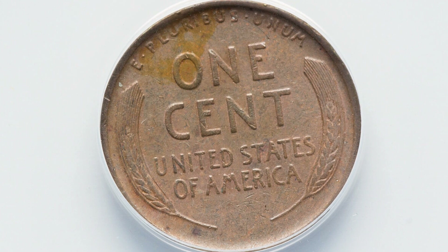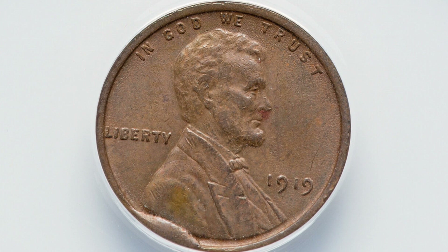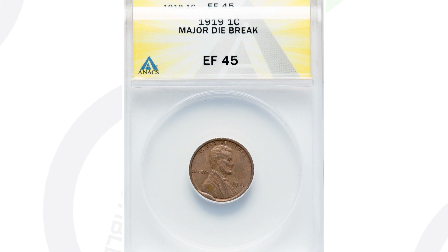Next up is a 1919 wheat penny. It's pretty common to have a 1919 penny in this condition. However, all the value for this coin is going to be in the die break, which you can see on the rim of the coin at the bottom of the penny. That extra metal on the rim is considered a die break or a cud — same thing. That will give your coin some value; you can look for those on all kinds of different coins. This coin sold for $56. Had it been a high mint state grade rather than an EF45, it would have sold for a lot more money.